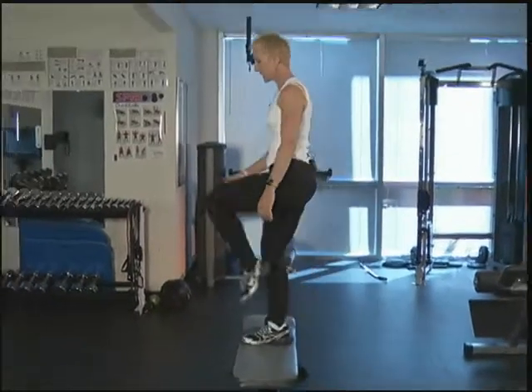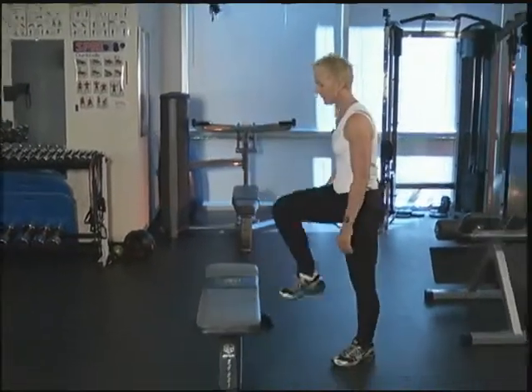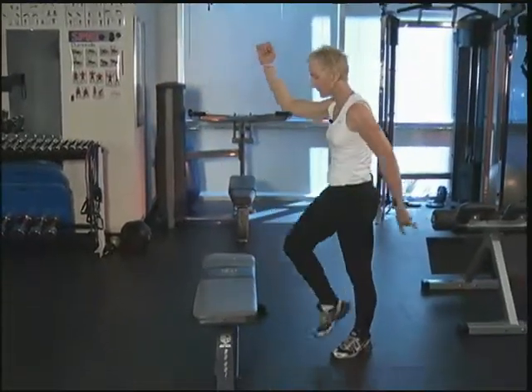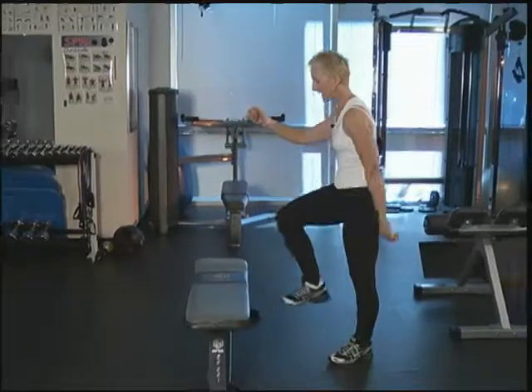We're going to step up and lift, step down and tap. Let's do two more. Step up, lift, and you're going to add the arms in, step back, tap. Now we're going to switch to the left side.